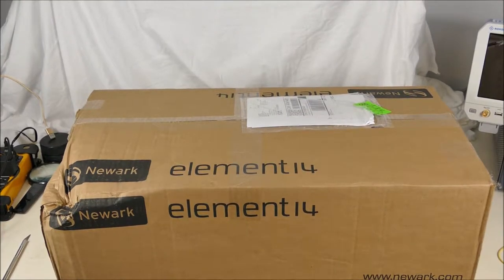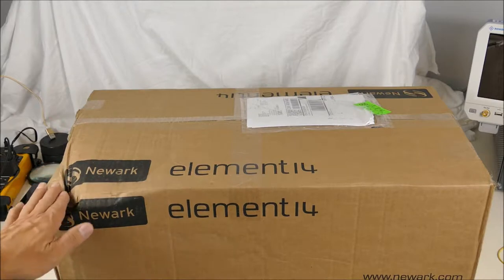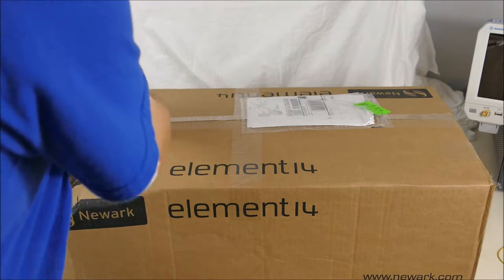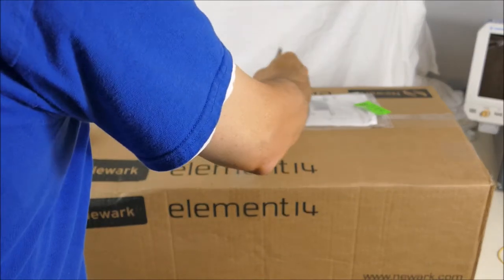A large package arrived from Element 14. It's got a bit of damage to the corner of the box, but hopefully that's not damaging anything inside. Let's have a look at what's in here.